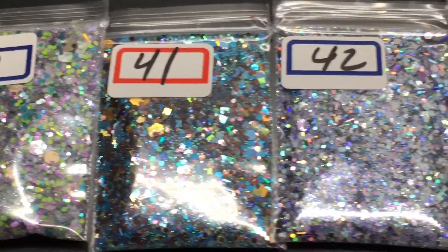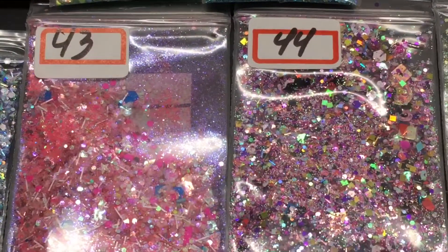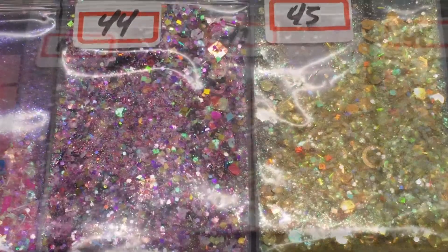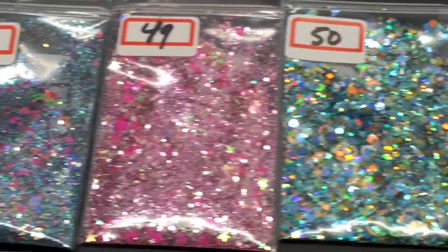Forty, forty-one, forty-two, forty-three, forty-four, and forty-five. Here's forty-six, forty-seven, forty-eight, forty-nine, fifty.